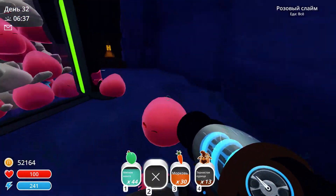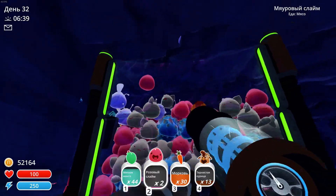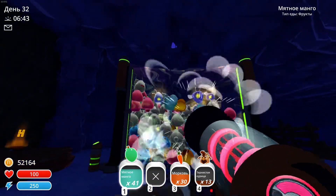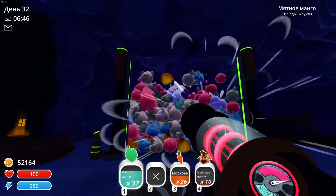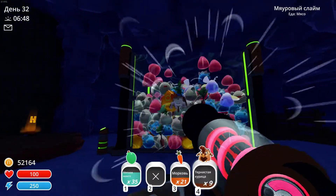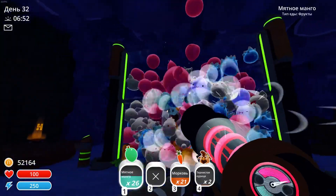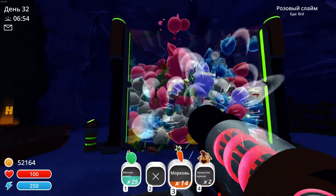Now in addition to your popcorn kernels, you also want to throw in some fruits, some veggies, some meat. It doesn't really matter how much of each you throw in there — it's sort of up to you. If you like more salty, put in more meat. If you like more sweet, put in more vegetables.